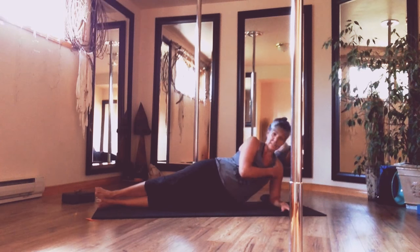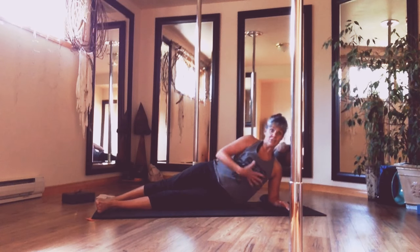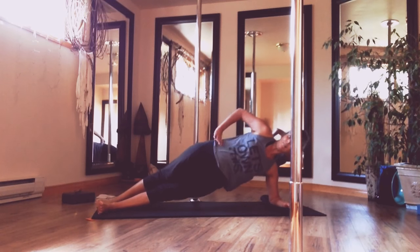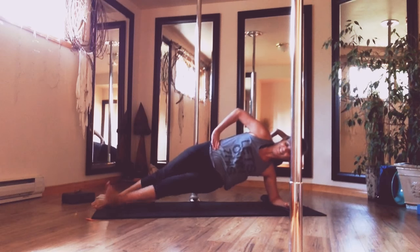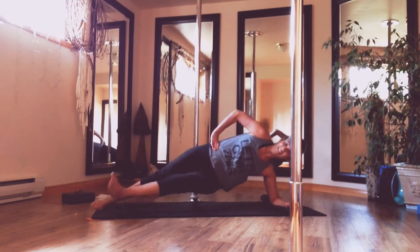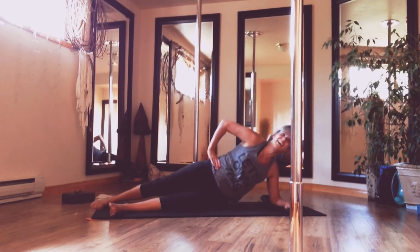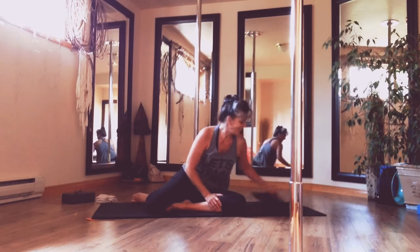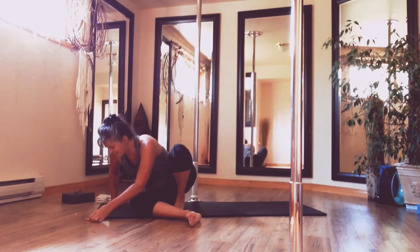Elbow underneath the shoulder. Stagger those legs. Core engaged. Lift up, pull it up and then lift. Straight up. It's tough. Last one. All right, that's our first strength exercise.